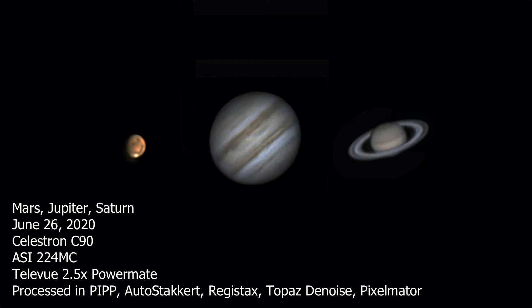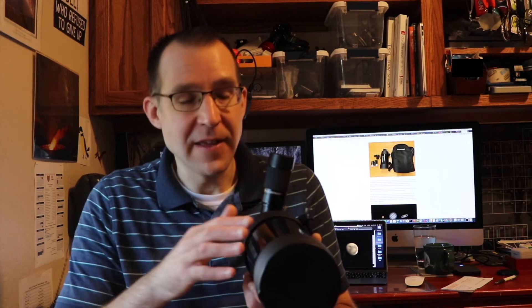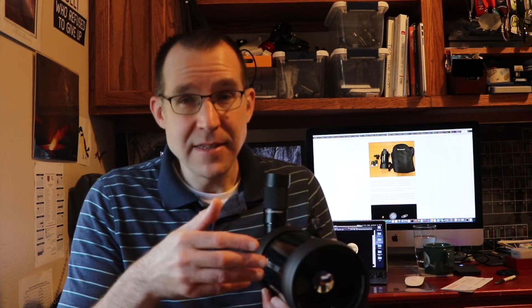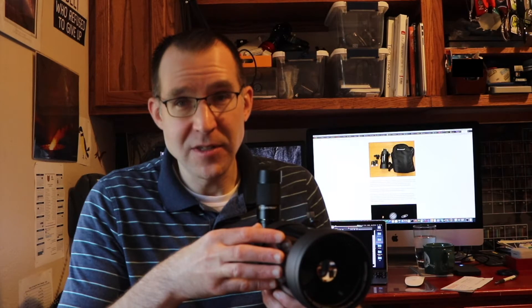But you can only get about a 1.2 degree field of view out of this telescope, which is about what you can get out of a C8 as well, as a maximum field of view, without using a reducer or anything. So it can be hard to find objects. Also, since it does not transmit as much light as a refractor of the same size would, the images are going to be dimmer than what you would get out of a similar size refractor.